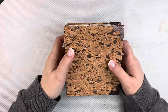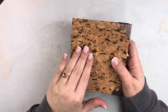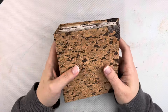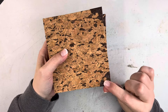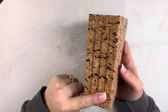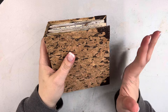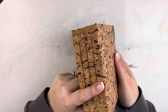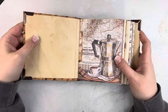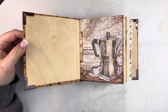This journal is covered in a specialty cork paper that has almost like a canvas backing — it's just a beautiful cork and the material on it is so nice. I added some Tim Holtz ideology book corners to it. The journal measures roughly five and a half by five, so not quite square, and the spine is a little over two inches.